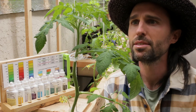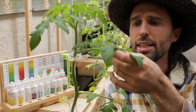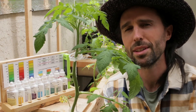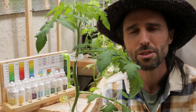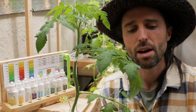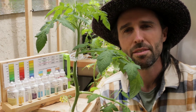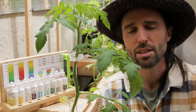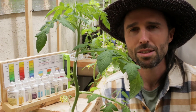What we have here is definite interveinal chlorosis in the older leaves, and it looks like there's some in the younger leaves too. So it's not really clear which sort of deficiency it is. The next thing we can do is test the pH, because we know that iron is more available below 6.5 pH.